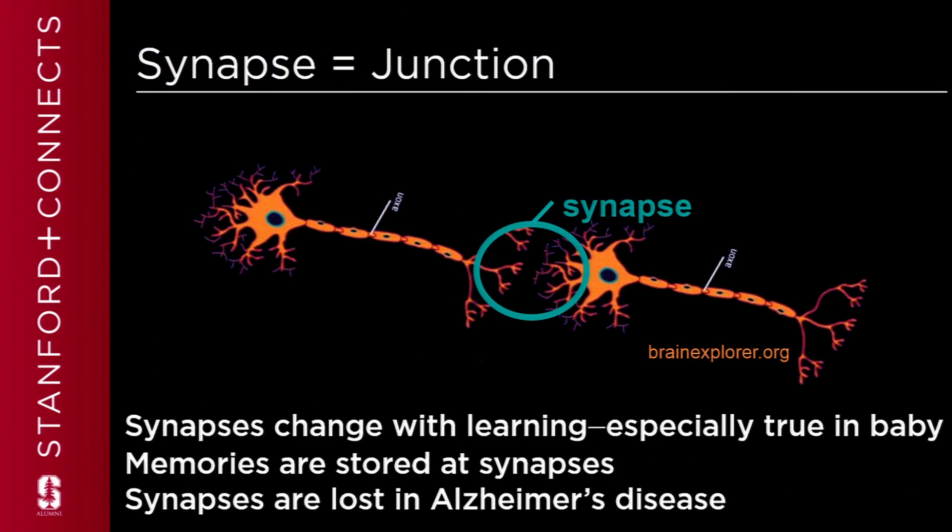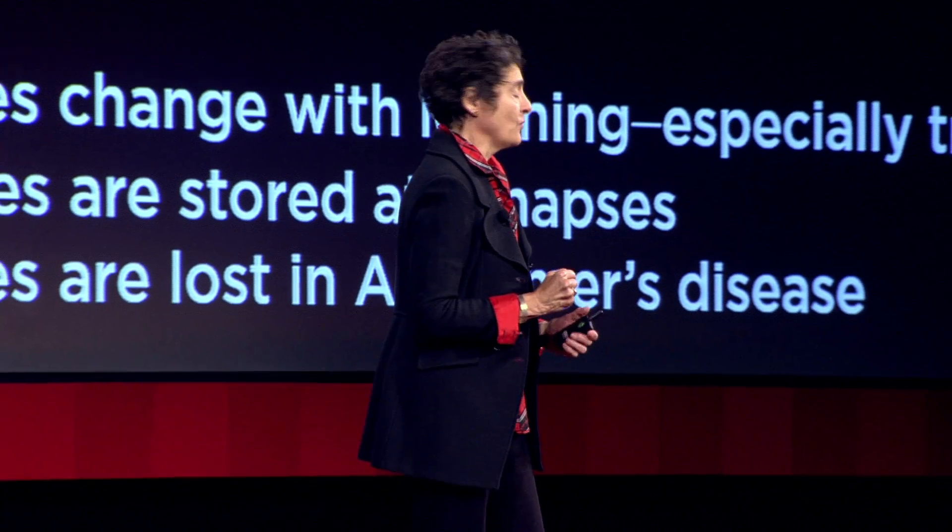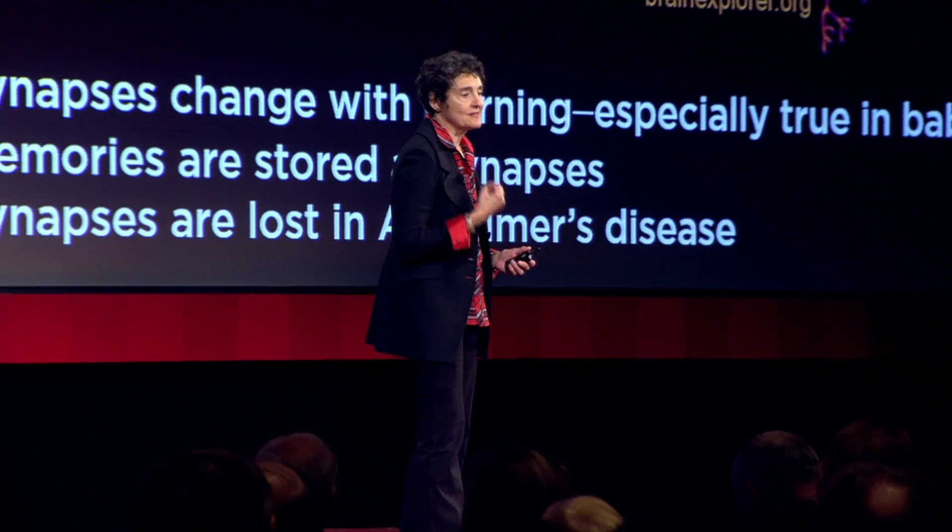So what do I mean by a synapse, and why should we care about synapses? Let me just first say: you are your synapses. Synapses are the connections between one nerve cell and the next, and there are, of course, billions of nerve cells and billions of synapses in your brain. Synapses change with learning, and that's especially true in the baby's brain during critical periods of development. Memories are stored at synapses, and part of the devastating effects of Alzheimer's disease is that synapses are lost — also in other neurodegenerative disorders, stroke, and traumatic brain injury. Wouldn't it be great if you could make new synapses in old or damaged brains?